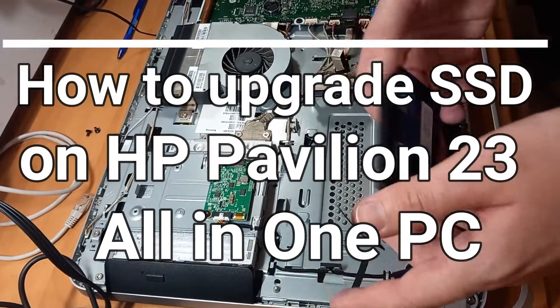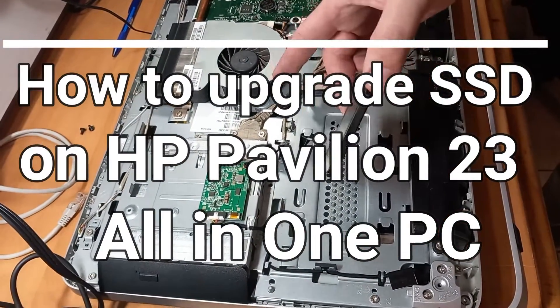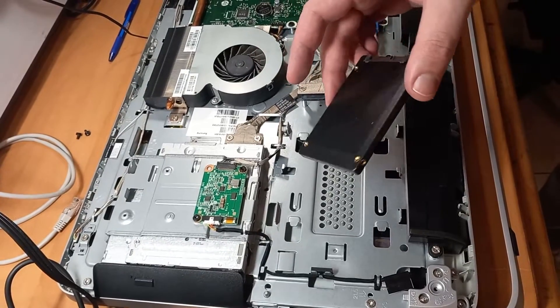This is how to upgrade the SSD drive on an HP Pavilion 23 all-in-one computer.